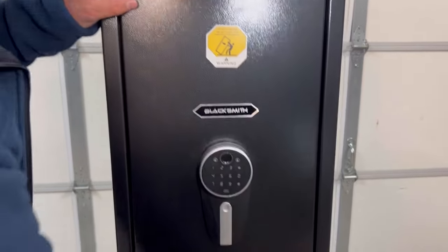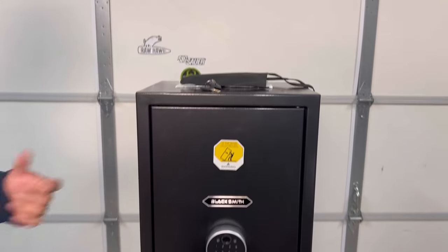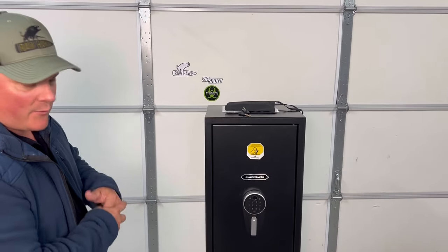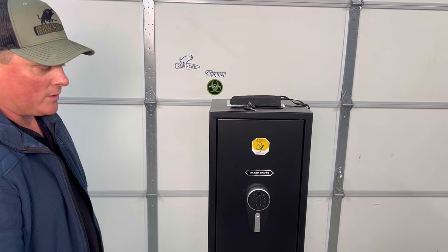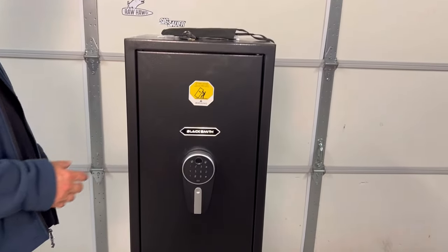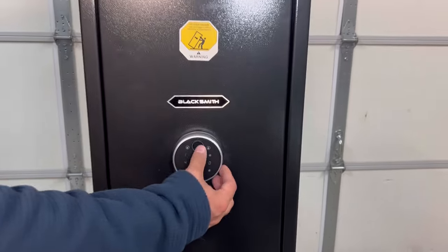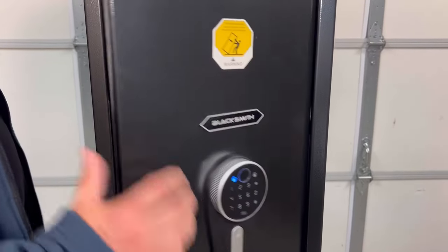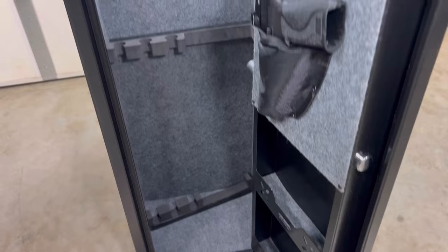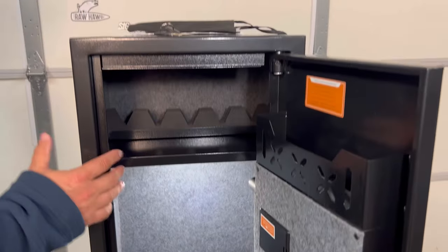Blacksmith specializes in these quick access safes — bedside boxes for safety, travel boxes, safes for in the car, and things like that. And of course, if you have a small collection, you can put quite a bit of stuff in here — jewelry, just all kinds of things. There's a decent amount of space. But mainly these are for valuables plus getting quick access to a weapon when you need it in the home.